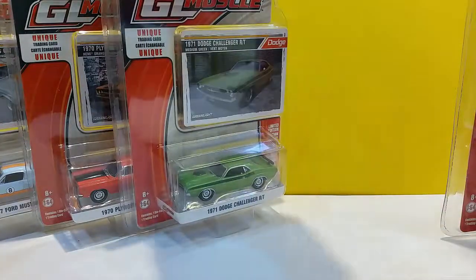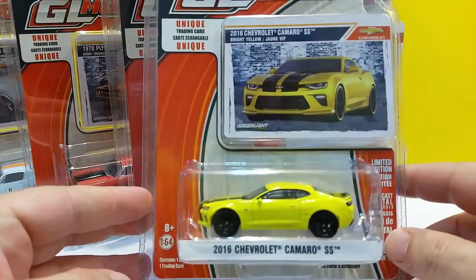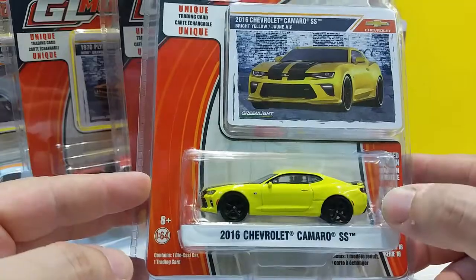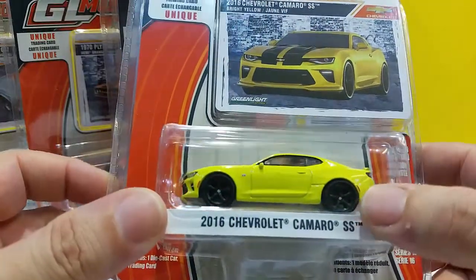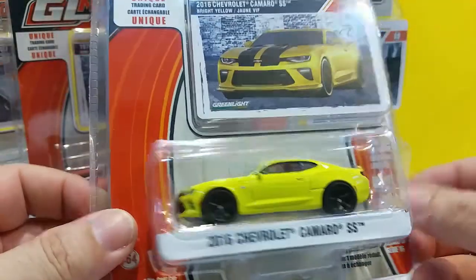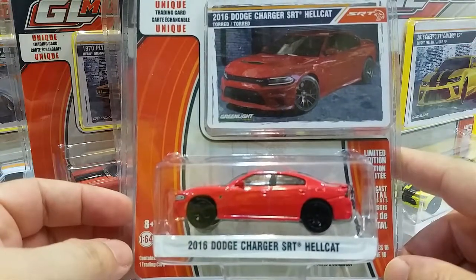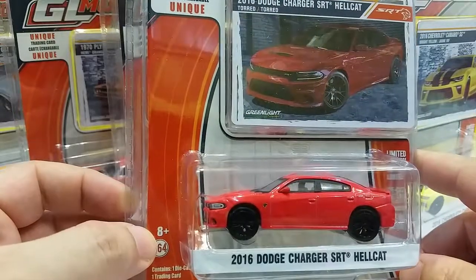My cat is outside watching — probably has something to say about the cars or which one is his favorite. Next we have the 2016 Chevrolet Camaro SS making its comeback, and right off the bat I can say there's no wheel issue on this one compared to the Golf release I had, which was a major bummer. This one seems to have properly sized wheels, so that's pretty cool. And last but not least, the 2016 Dodge Charger SRT Hellcat in red.